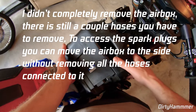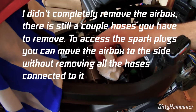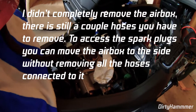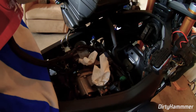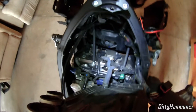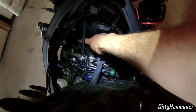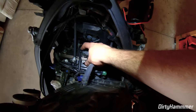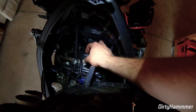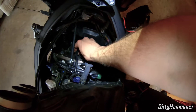Now you should be able to pull the airbox. Once it's removed, take a towel and stuff it inside the throttle bodies to keep dirt out — you never know what's going to happen. This will expose the spark plugs. There should be three since it's a three-cylinder engine: one, two, and three. Go ahead and unplug each spark plug at the coil connector and prepare to add the quick shifter in-line.